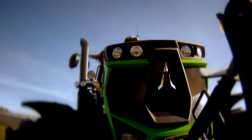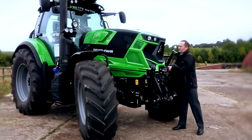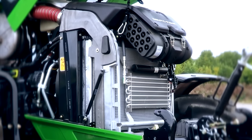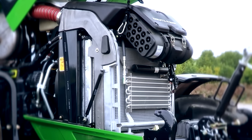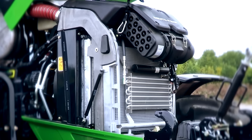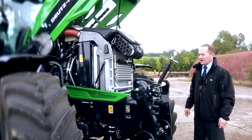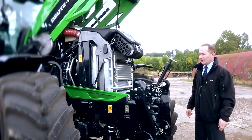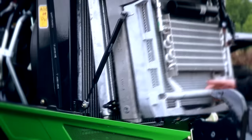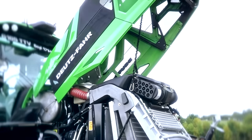Under the bonnet, we have easy access to our new cooling group, easy for service and maintenance operations. Our new cooling group comprises a series of aluminium radiators, making it a much lighter construction, and it comprises all the main cooling groups for the engine, transmission, and intercooler for turbo. For service, it's an easy operation. From one lever, the whole cooling group opens as one piece. It gives enough gap between the radiators to get an airline and clean sufficiently for a quick and easy operation.